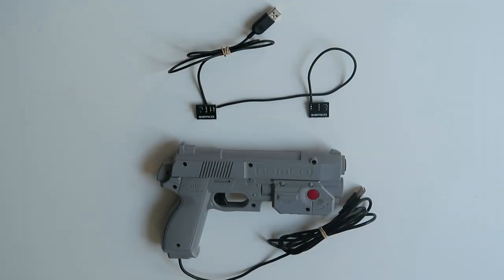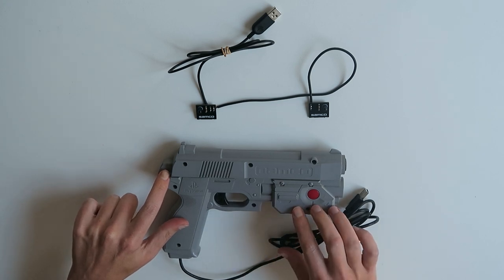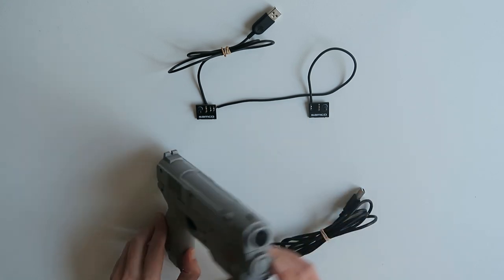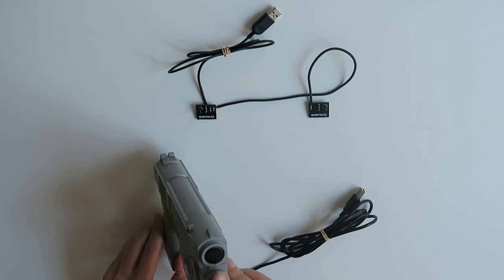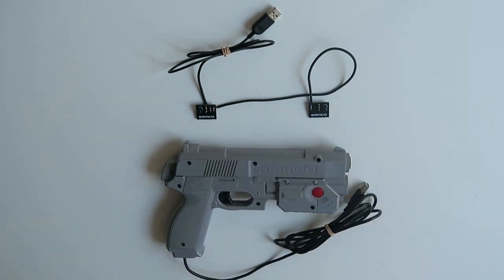This is a brief introduction to the SAMCO Arduino-powered infrared light gun. It's basically a regular Namco light gun that's been gutted and replaced on the inside with an Arduino microcontroller, a calibration button, and an infrared positioning camera replacing the old photodiode. There's also a Wii-style sensor bar, which is just two infrared LEDs powered by USB.